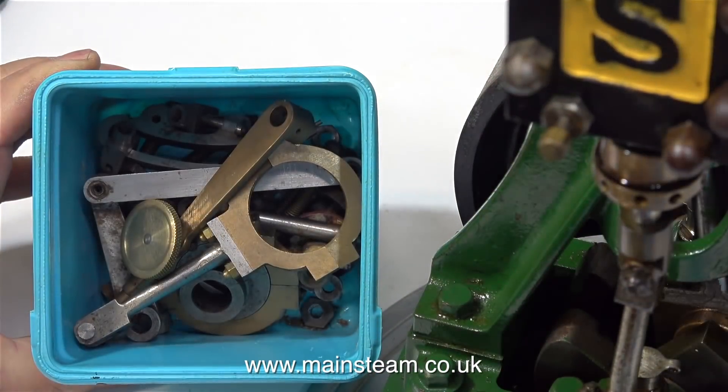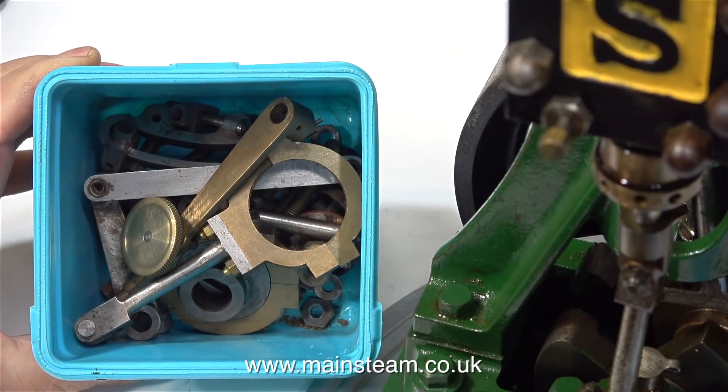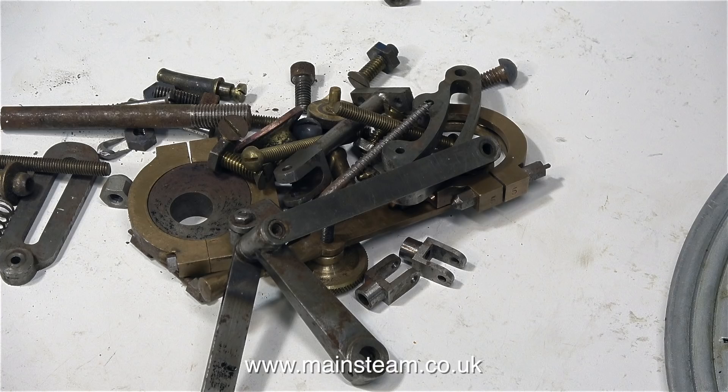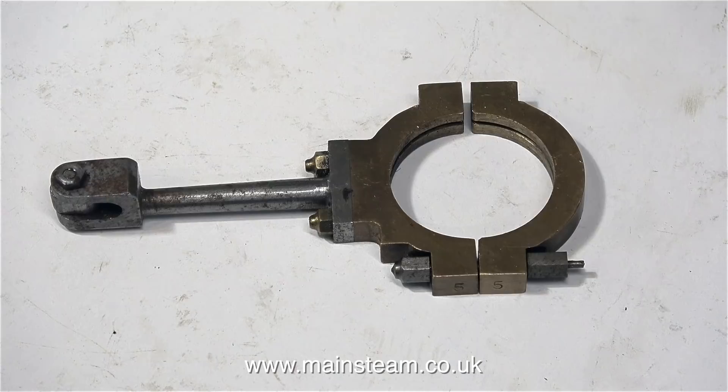Here's the valve gear in a plastic box and I'm going to tip all these parts onto the bench to see exactly what I have to play with. Some of the parts in the box are nothing to do with the valve gear, so I sorted that out and ended up with just the valve gear parts.